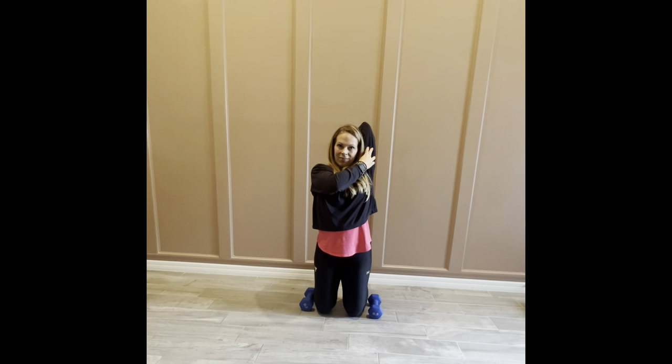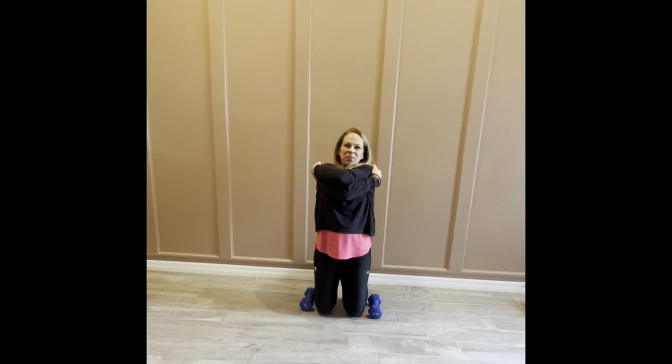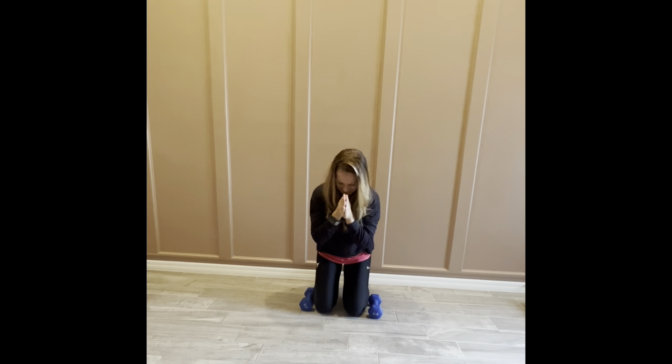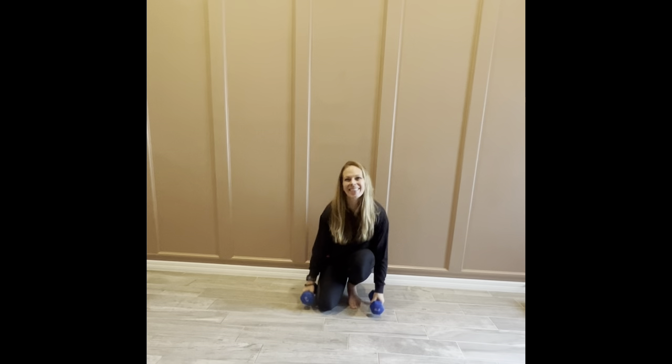Thank you all so much for joining me today — it was a pleasure working out with you! I hope you got some great benefits from this workout. Remember, you can do it again — just hit stop, replay. And if you enjoyed it, like, subscribe, and I'll see you next time. Thanks so much, take care and have a great day!